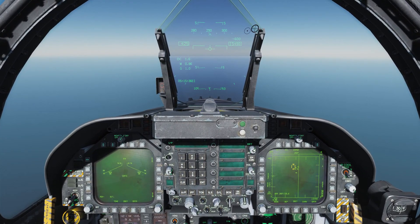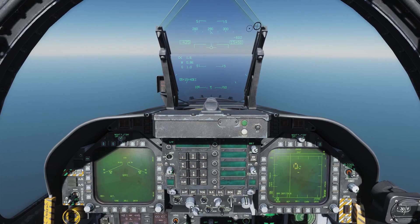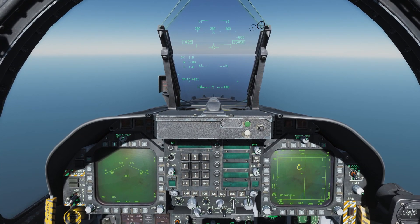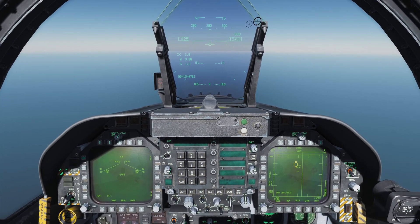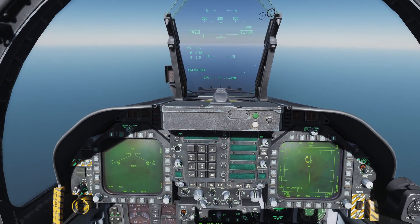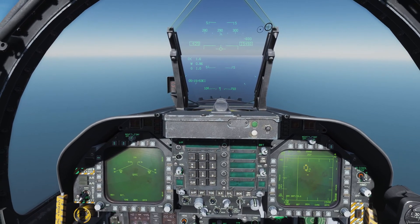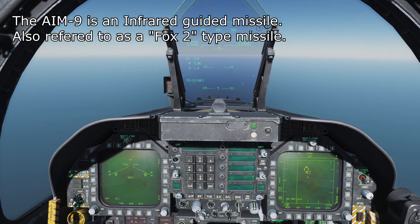The AIM-9 is a short-range missile. When I say short range, I mean really short — somewhere in the realm of two to five miles. Ideally you can get up to 10 if you're lucky, but two to five miles is its effective range, I would say.